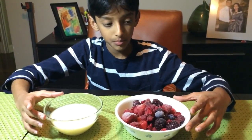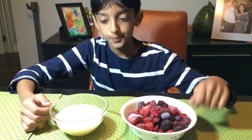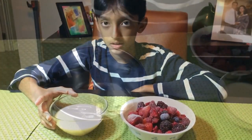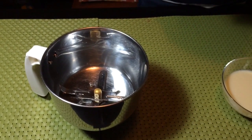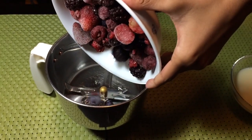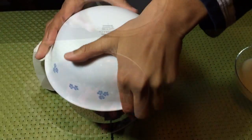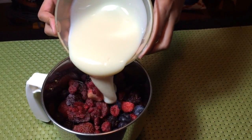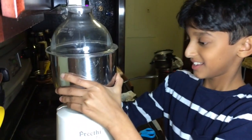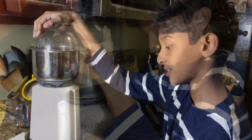Okay, so first we're going to put in the blender one bowl of frozen fruit. Next we're going to put condensed milk. We have all the fruits in the blender and we're going to blend it for three minutes.